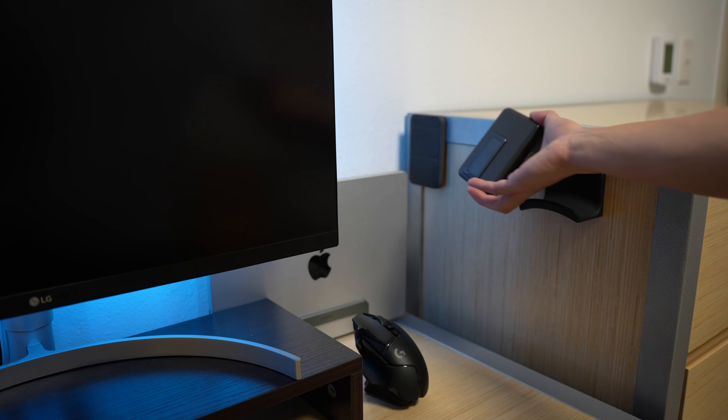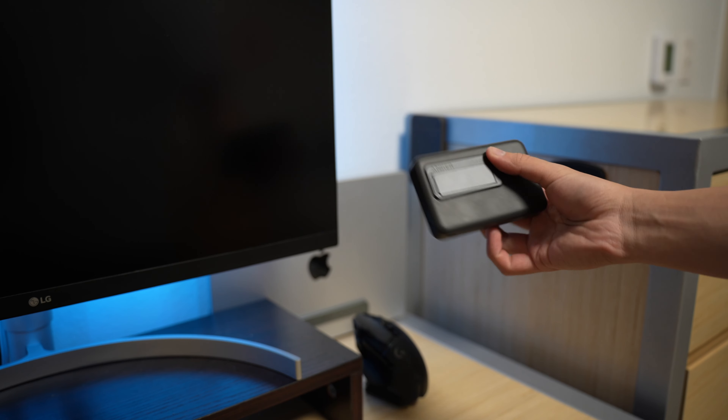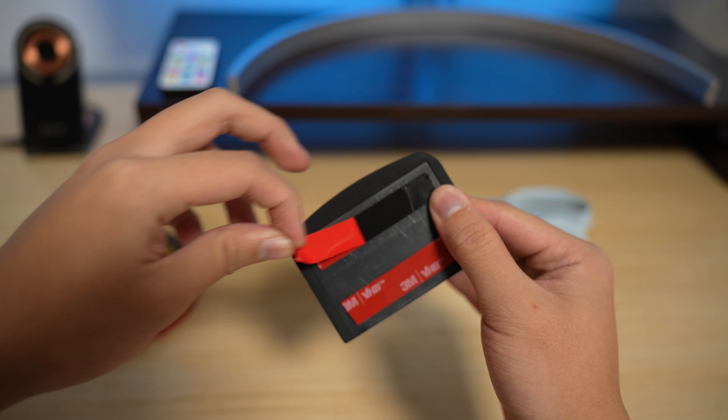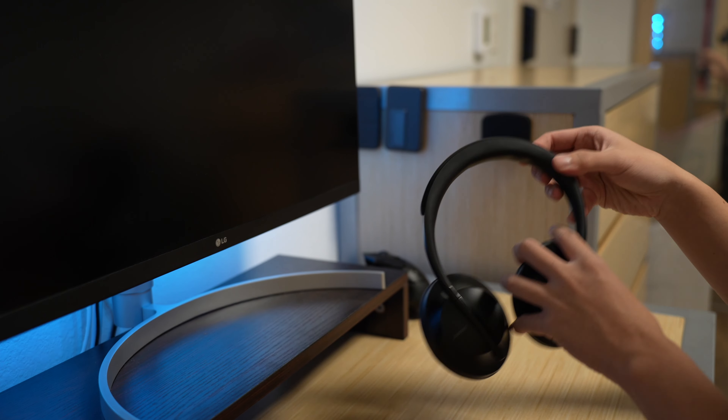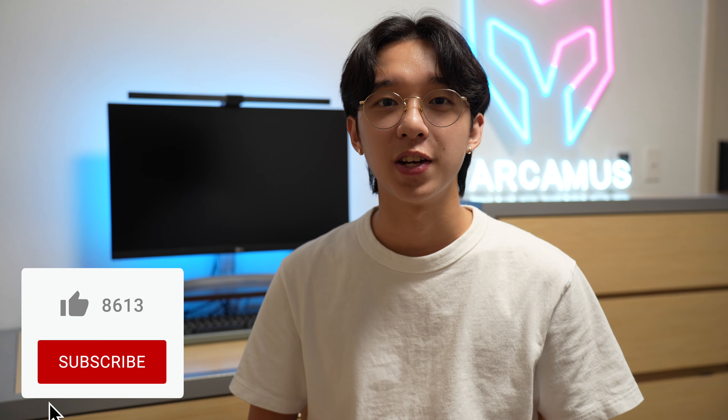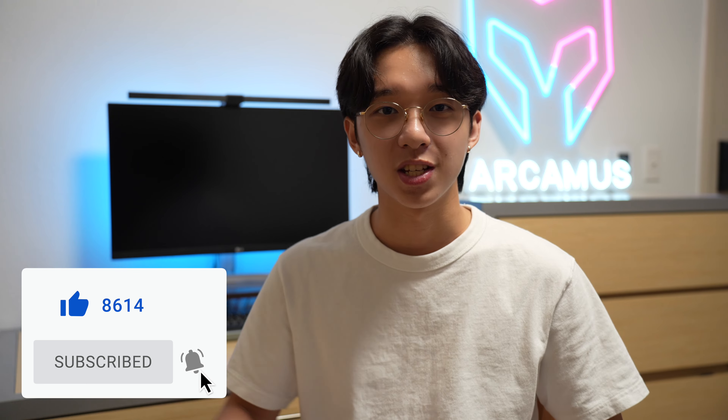Over on the right, I took advantage of the drawer's metal frame to attach Anker power banks, making them quick and easy to grab. Next to it is a headphone hanger installed with double-sided 3M tape — it keeps my headphones within arm's reach without taking up any extra table space. I've tried to keep everything minimalistic while still having access to what I need. There's probably more I'll want to add in the future, but for now this is the best way I've found to maximize a small desk setup.